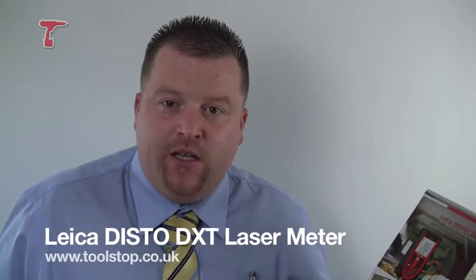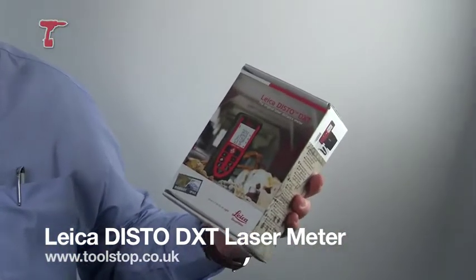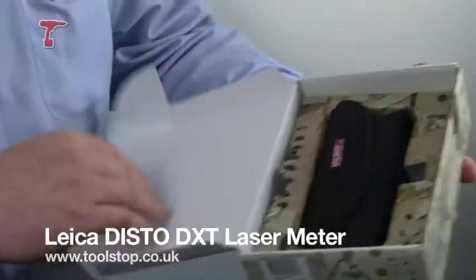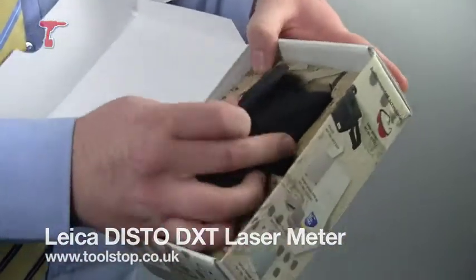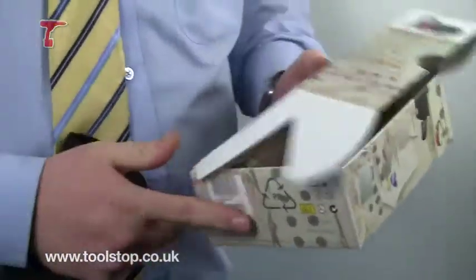Good afternoon, my name is Craig and this afternoon on Toolstop TV we're going to be looking at the Leica Disto DXT. This is how it comes boxed. Inside the box it comes in a neoprene pouch with batteries and a strap. Also within there is the quick start menu guide.